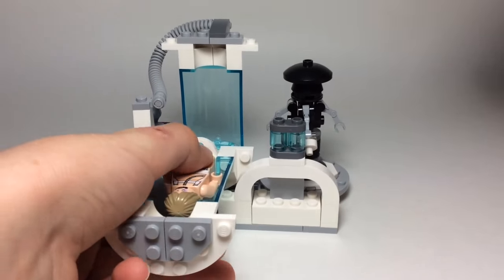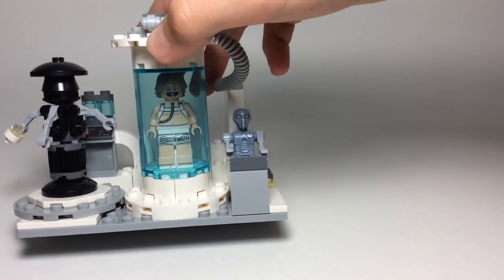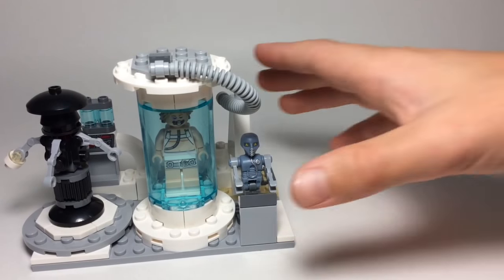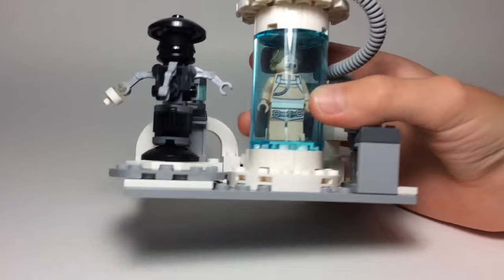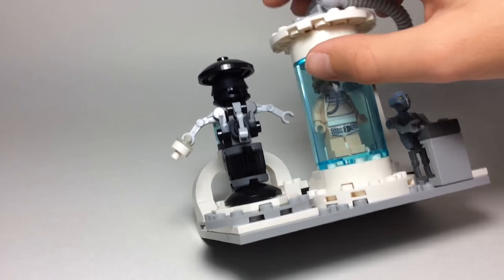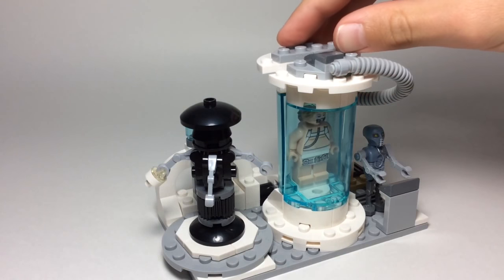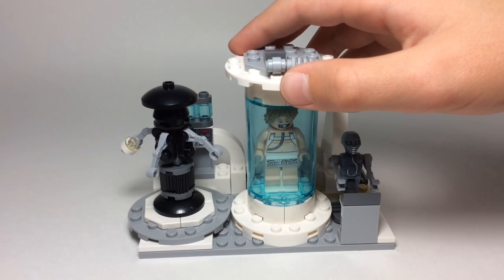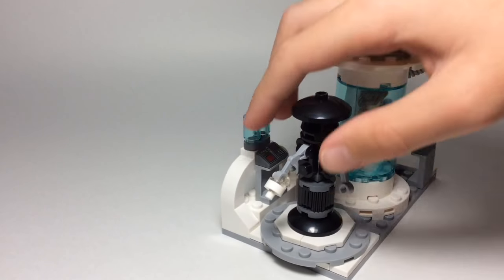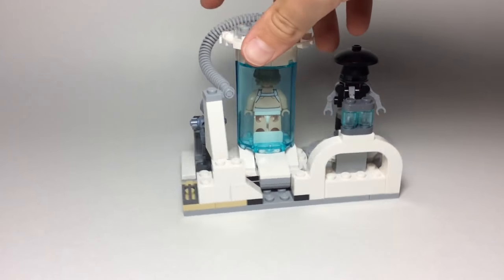And just put him right in there. And it actually looks like he's inside the Bacta tank. And it's pretty movie accurate. And you can pop this droid off, which I should have said before. And you can rotate around, which you've probably already seen. Again, I should have said that before. Not much going on in the back.